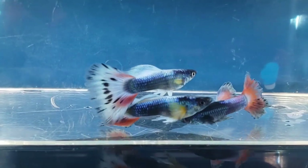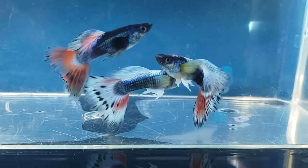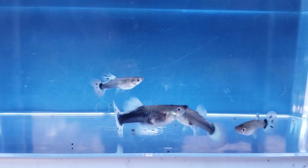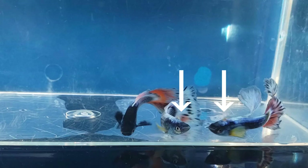So my friend is going to be breeding these males. He selected these two males right here, and will breed them with the females that have the black spots in their tail. His biggest challenge is to develop future generations that look like these two males.